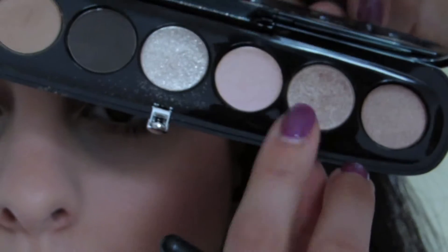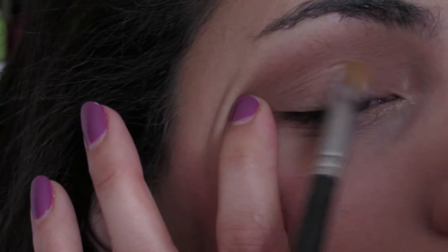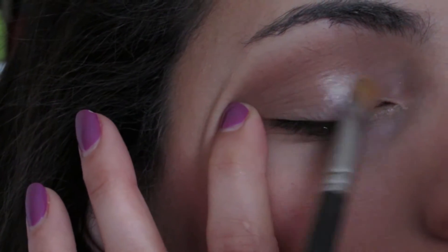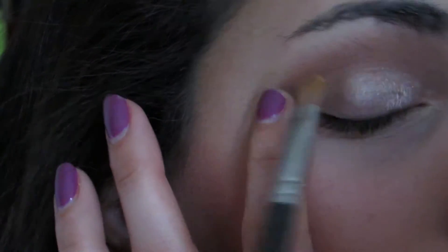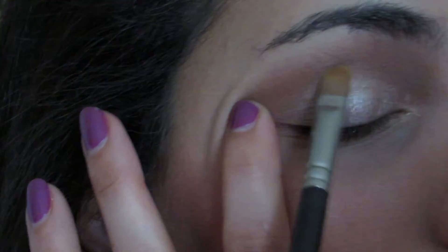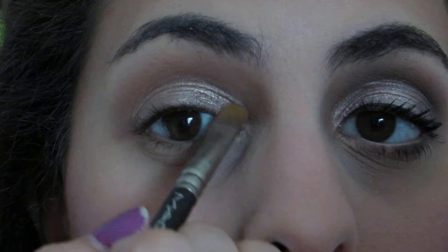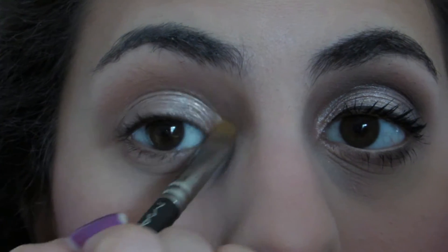Next, I'm taking the next shade on a flat shader brush. I wet my brush with some setting spray to make sure I don't have any fallout, patting and placing it first and then blending it out little by little. This color is a beautiful shade to give some brightness to the eye. Then I'm taking the shade to the right of it and popping that on the inner corner for some extra brightness as well.